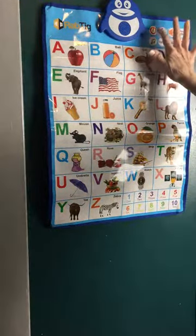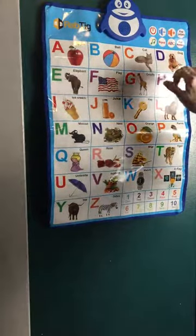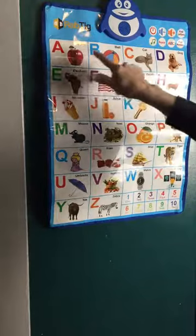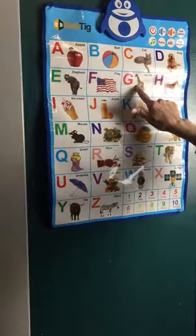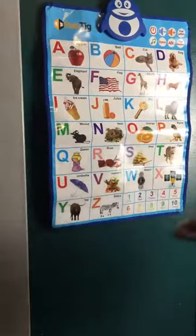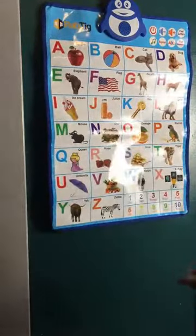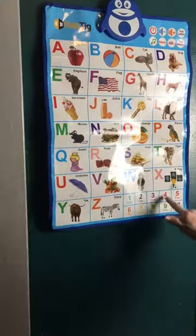You turn it on right here. [Device: Hi. Let's learn the alphabet. Press the button to learn the letter sound.] You just have to press any of these letters. G — giraffe. O — orange. Two. Four.